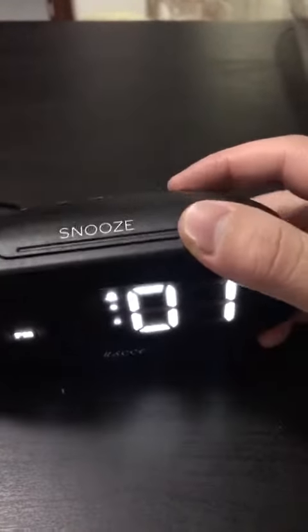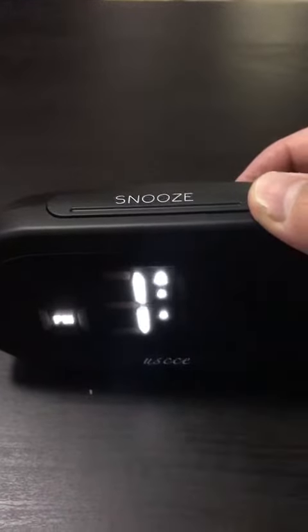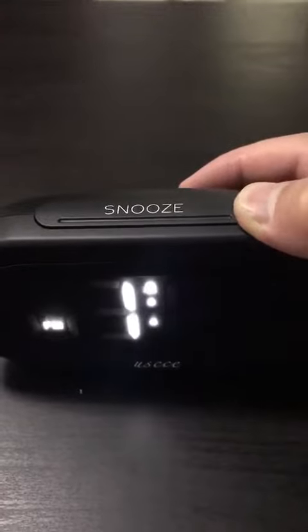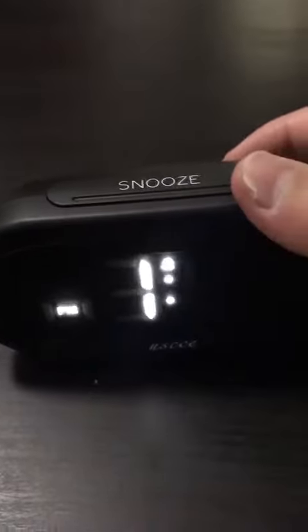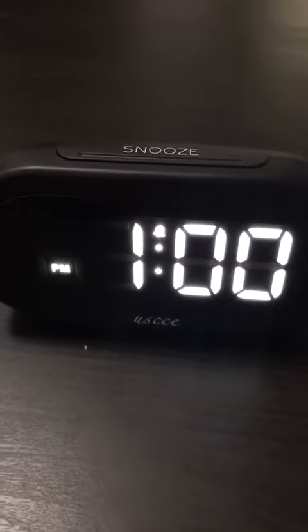Press the time set button again to confirm your hour and minute setting. Also press the plus or minus button to adjust your time. Then press the time set button again to confirm and exit the time setting.